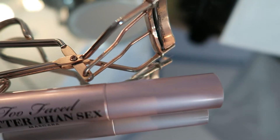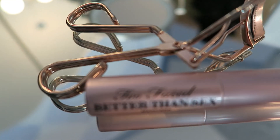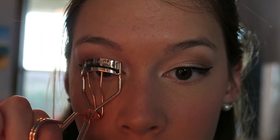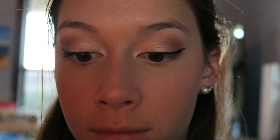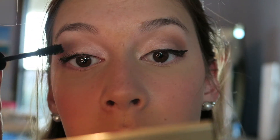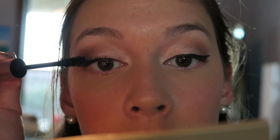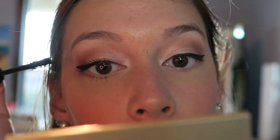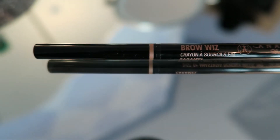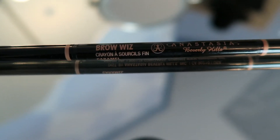Now I'm just going to curl my eyelashes and apply mascara. Now I'm just filling in my eyebrows with the Anastasia Brow Wiz Pencil.